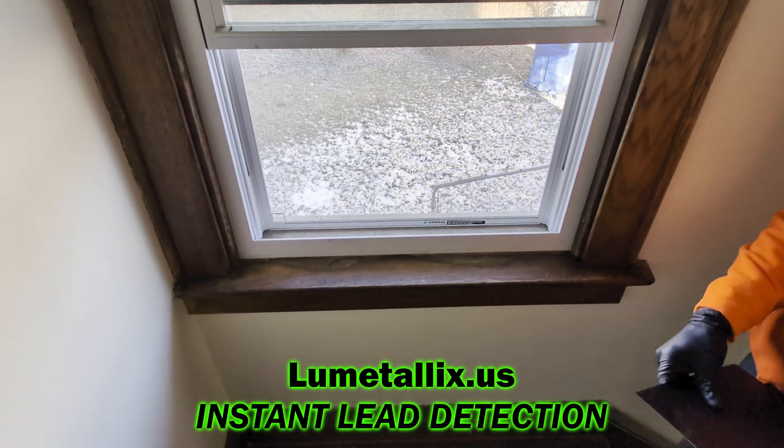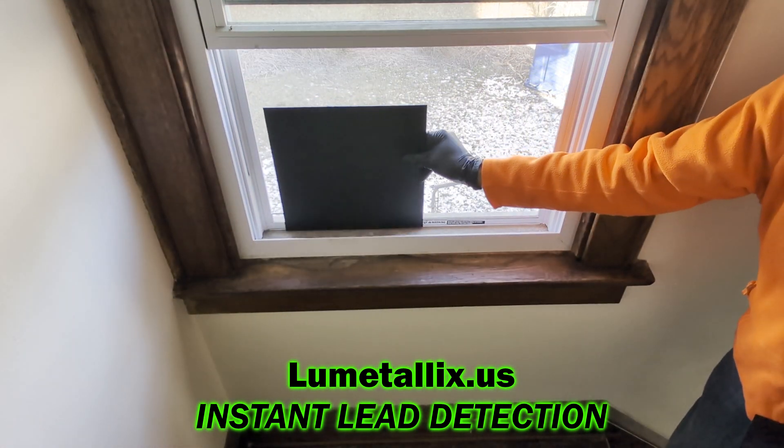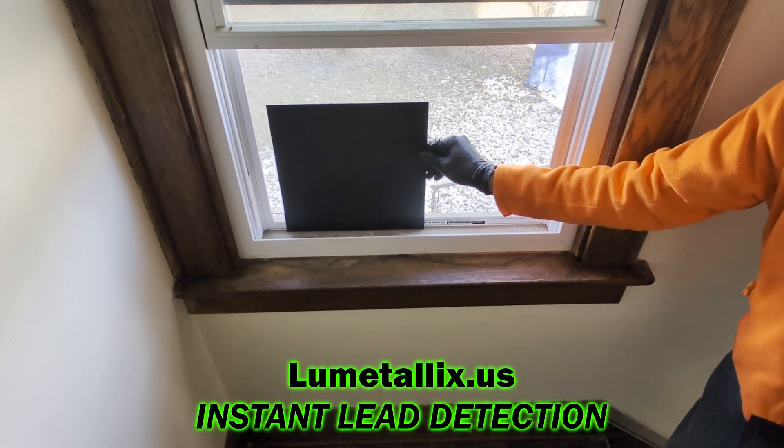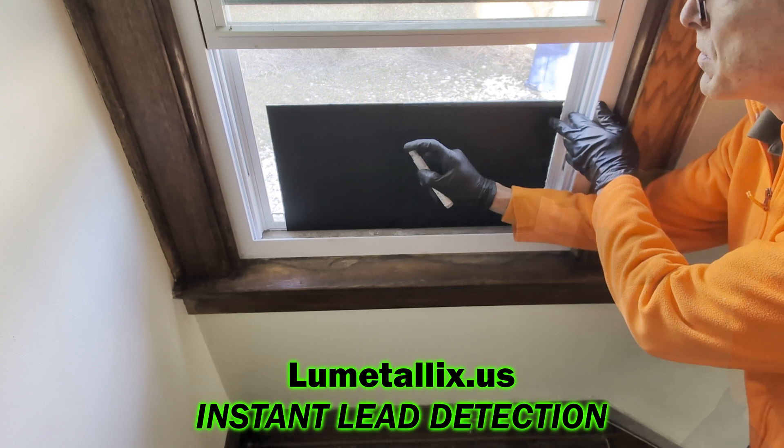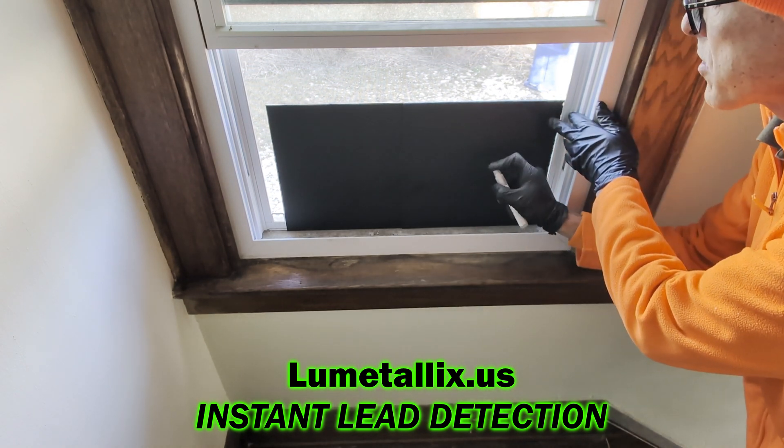To start using Lumetallix Instant Lead Detection Kit, I use two black plastic sheets to shade the area I'm going to test. Lumetallix works best in low light conditions.